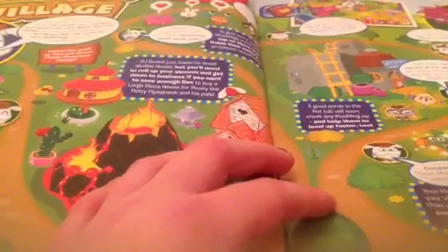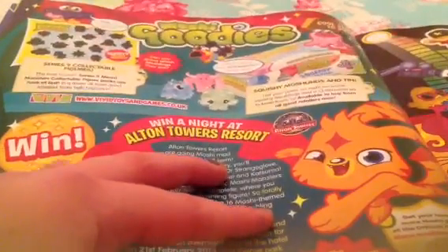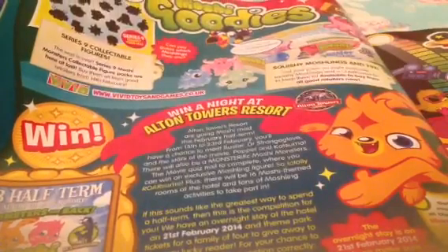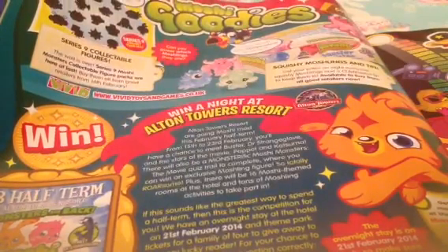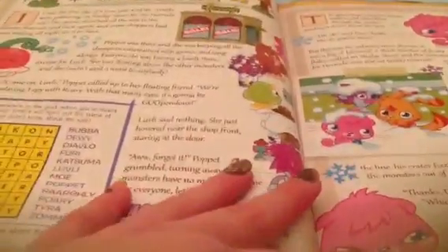First look at Moshi Monsters Village — this is a really good game, as I said. Give this video a thumbs up if you want me to do a review on it because I love this game, it is so cool. Then we have Moshi Goodies and then there's the Alton Towers Resort in the February half term, basically like what they did last year. Then there's the Squishy Moshling Collection — the Moshlings are squishy. Then there's the Series 9 figures, going on sale from the 14th of February. And then the Sludge Street Stand-In, part one.